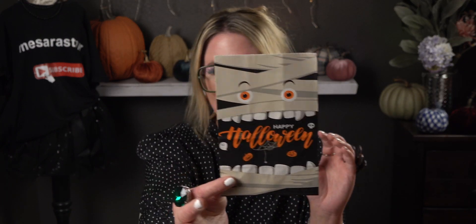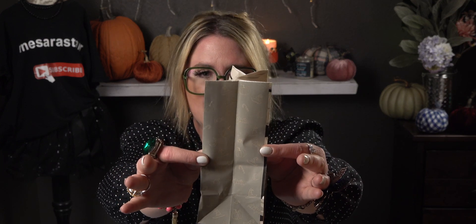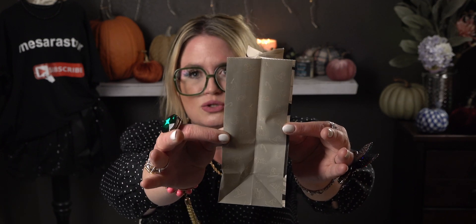First I'll show you the bags, then the stickers. So you have a mummy that says 'Happy Halloween' — he's so cute! There's a little spiderweb in his mouth and pumpkins floating around it. I like the size of these as well. Let me open one so you can see how big it is. They're paper bags and I love the colors. The sides have actual little prints — a witch hat, a bat, a pumpkin, a moon, little candies. Super adorable and very detailed.